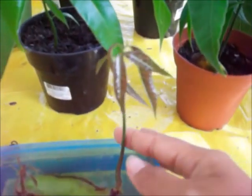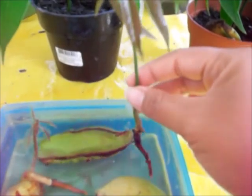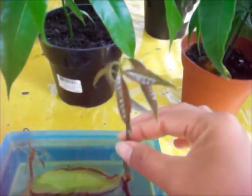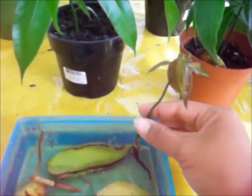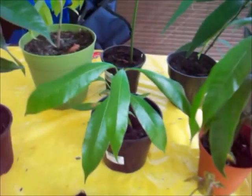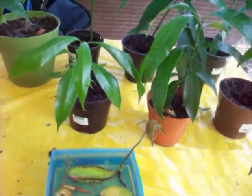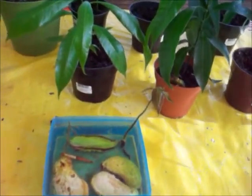Look at this one right here. Just be gentle. The other half already came off because I was messing with it, but it's still healthy — very healthy. So this one is ready to be put in a little pot in the soil. And after I transplant it into one of these pots, it will grow fast. Like as soon as they touch sand, they really grow fast.